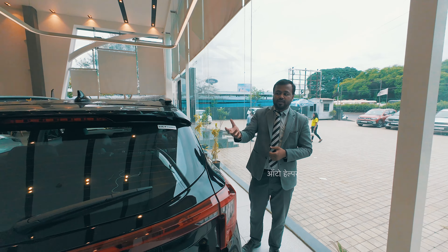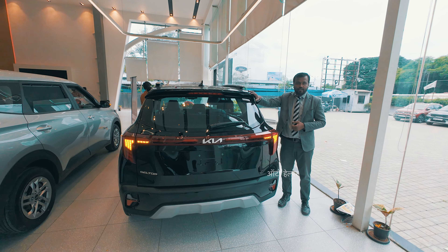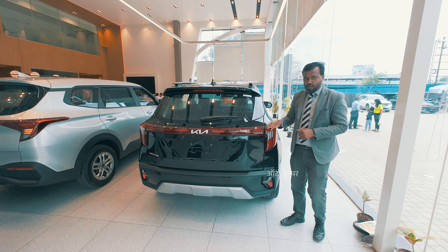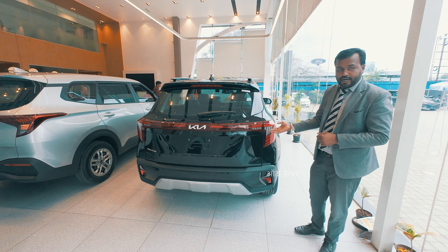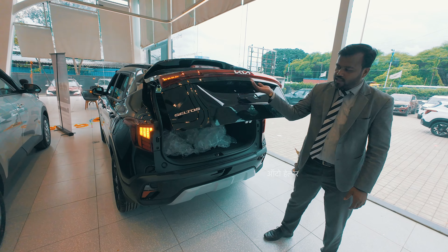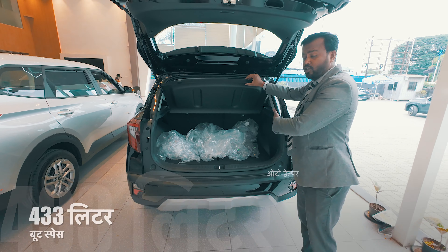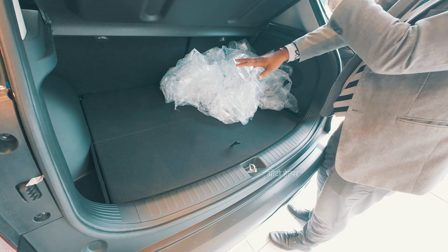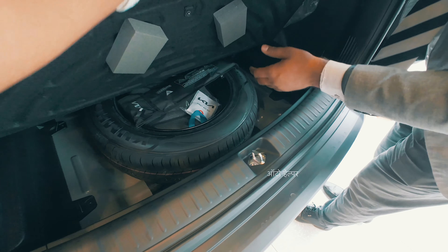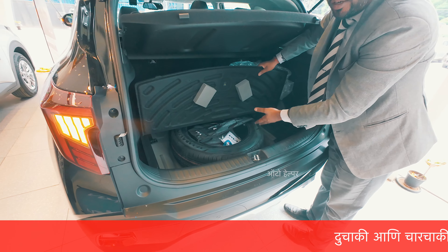The HTX Plus variant has a spoiler which is external, but in the Gravity Edition it is built-in. We also have sequential floating indicators connected to the tail lamps. The boot space offers 433 litres, and in the boot you will find a spare wheel, a spanner, and a reflector triangle.